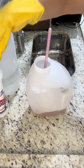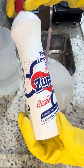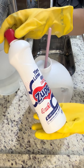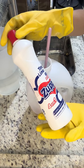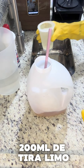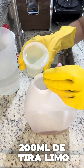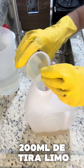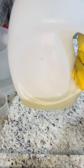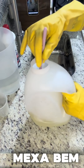O que a gente vai colocar agora? Estou aqui com tira-lima, Clore Powder — ele remove lima e branqueia, é um branqueador poderoso. Se você não tiver, pode colocar 200ml de água sanitária, que dá certo também. Vou usar ele, é muito bom para o nosso gel poderoso. Olha a clarificada que ele dá no óleo — tava bem escuro. Ele tem o mesmo poder da água sanitária.